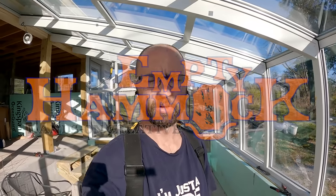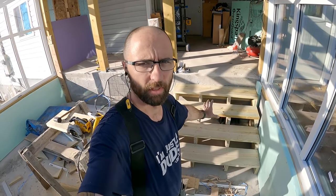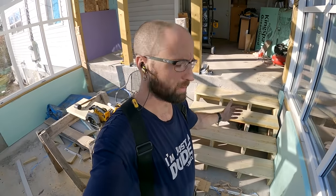Hi, I'm Barry with Empty Hammock. If you're new here, I'm building this solarium for my wife because I love her. I got the stairs in yesterday — they're over top of the pipes that cool the floor. The stairs can be disconnected easily and pulled out so I can get to the pipes.